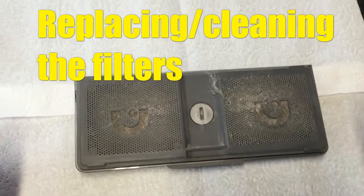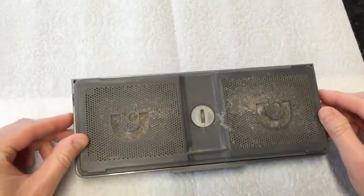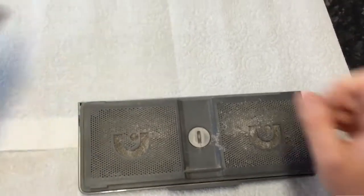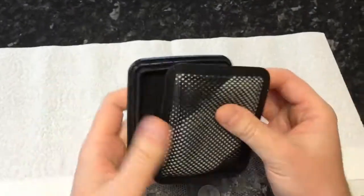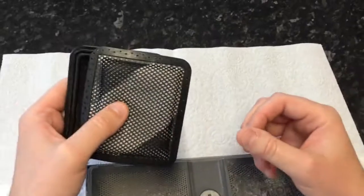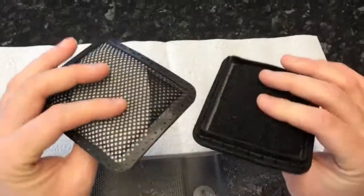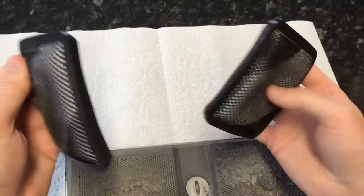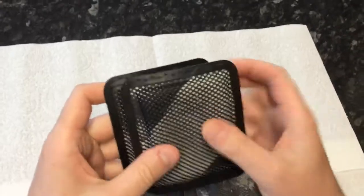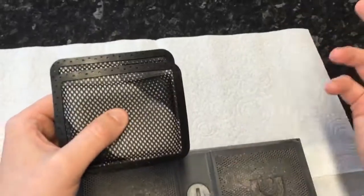I'm just going to show you quickly how to change the filters in the Air Ram. It's a pretty good idea to pick up a spare set of the filter pads. They're reusable, re-washable. Once you take these out, it's just as simple as giving them a good swilling out in the sink, but then you've got to leave them to dry, and it can take a day or two — perhaps leave them on a radiator or something like that. But if you do buy a separate set, you can put those straight back in and then you're good to go again.